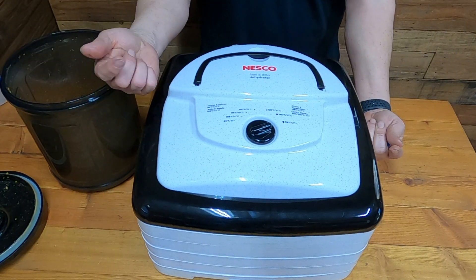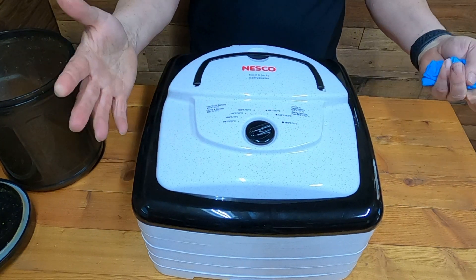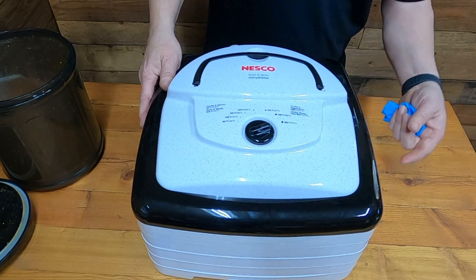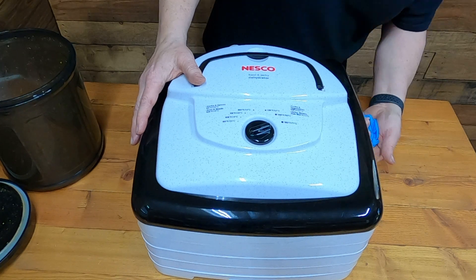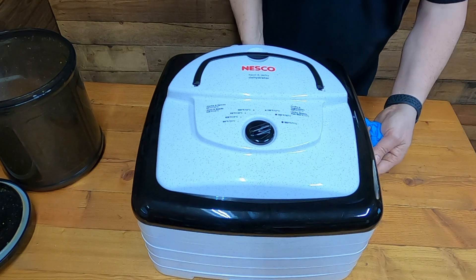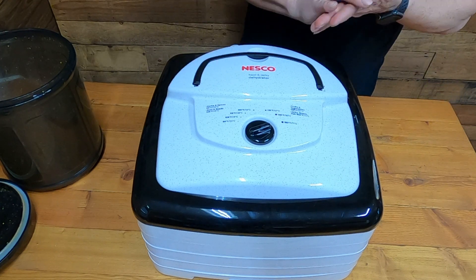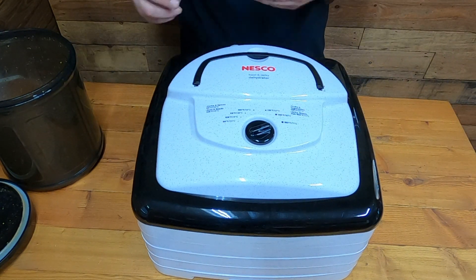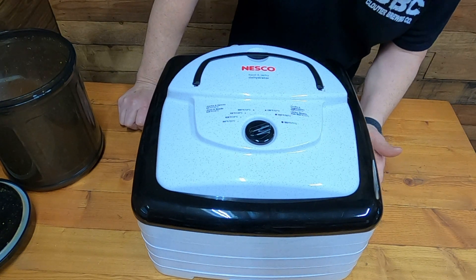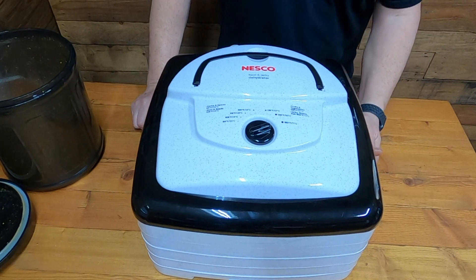The other dehydrators push air from the bottom up, but this one pushes the heat down. Hot air rises but it's pushing it down and rising up around the outside, keeping it contained in there. It's just got little slits at the bottom. Most of the heat stays inside — the convection keeps it circulating. You can smell it but there's really no air coming out.